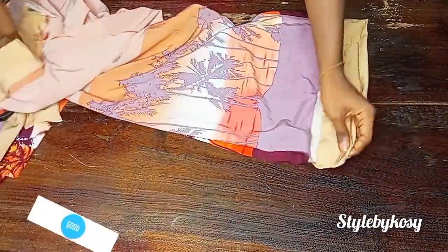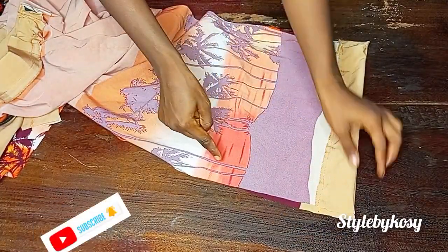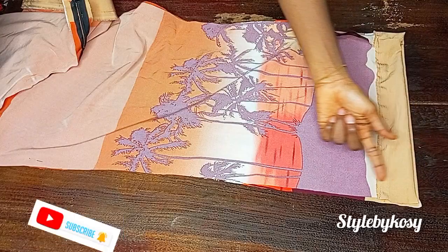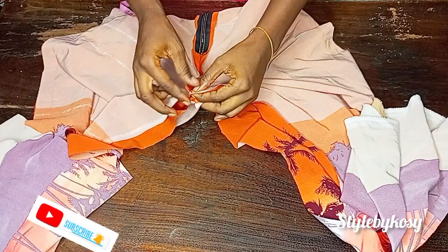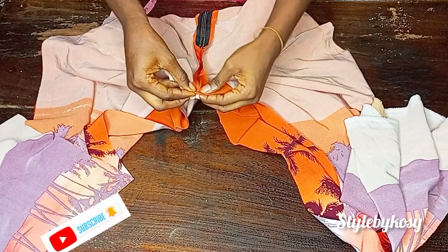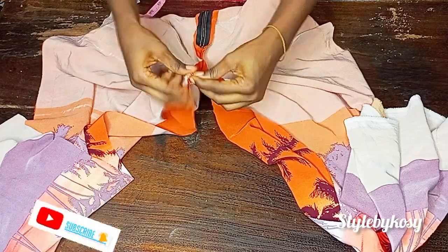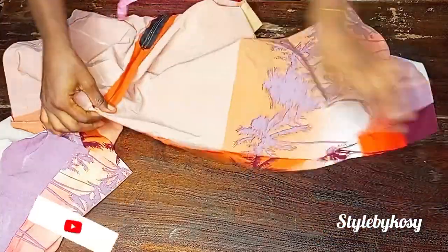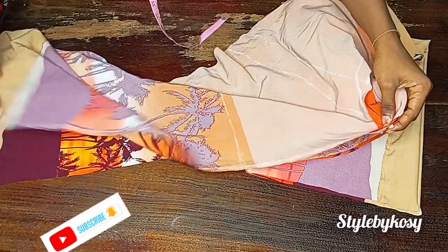Now sew the crotch area. Fold the pants by two, place it like this, then use half an inch to seal the crotch seam. For the crotch, make sure both crotch seams are very close to each other. Use your pins to hold in place, then continue sewing with half an inch. Do the same for the other side as well.